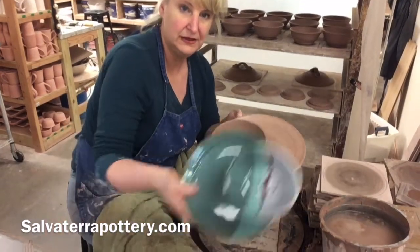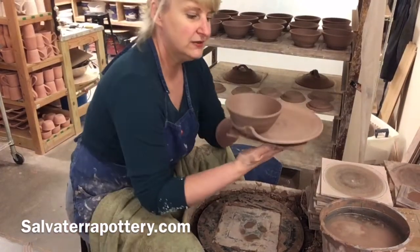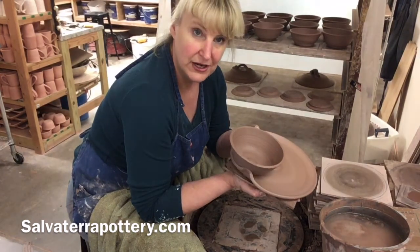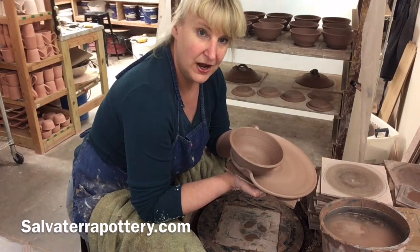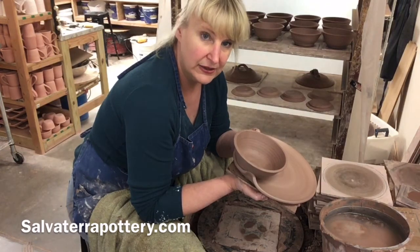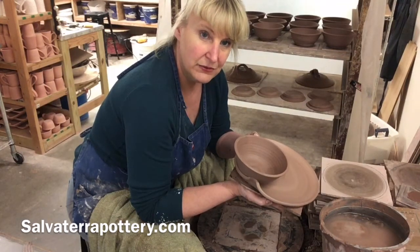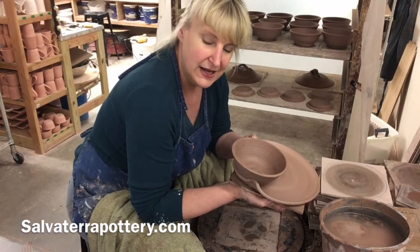It ends up like this — there they are. If you enjoyed this video, I'd ask you to please subscribe to our YouTube channel or follow us on Instagram. Take a look at our website, salvaterrapottery.com — we have a lot of good information on there and the majority of the pottery that we sell is photographed there, and we have a cart if you want to check out. Appreciate you checking in, hope you have a wonderful day, and we will see you next time. Bye!